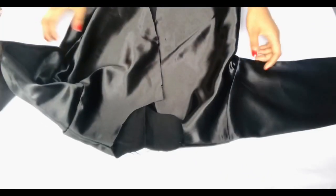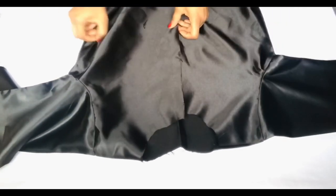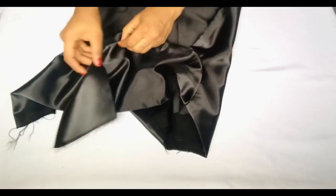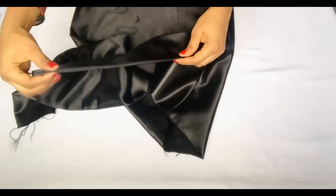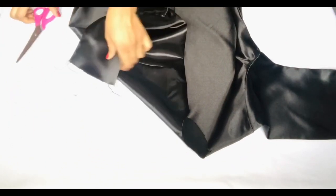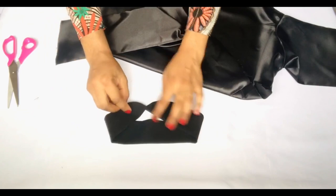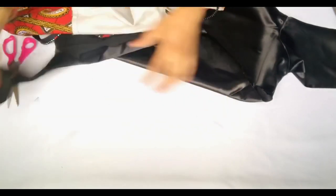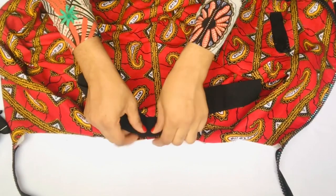Now we repeat the same construction process for the lining: join the sides, the sleeve, and the bodies together. I left a three-inch gap on one part of the sleeve so that when I attach the main body and lining I have an opening to turn the fabric inside out. For the collar, get the midpoint of the collar and the midpoint of the jacket, then attach the collar to the jacket before placing the lining — though you can attach both collar and lining at the same time if you prefer.